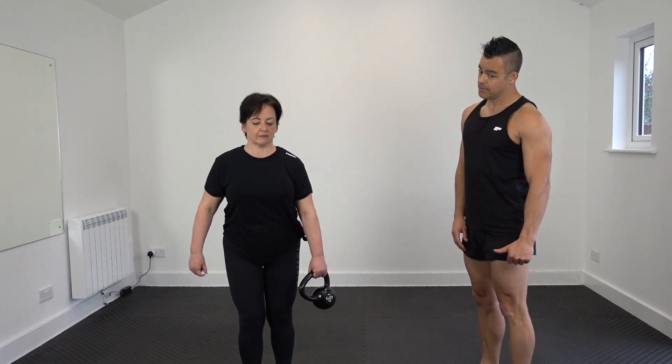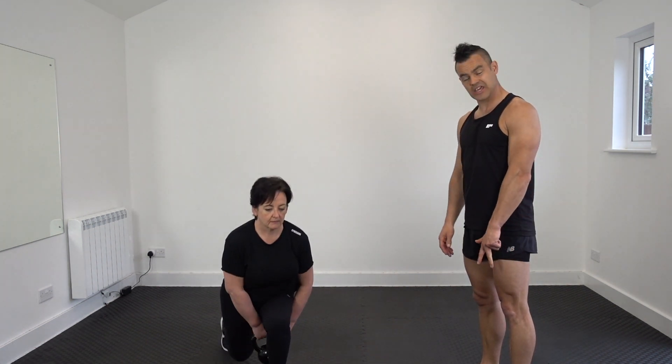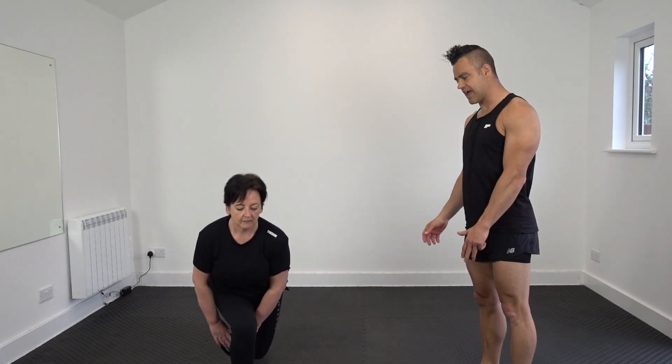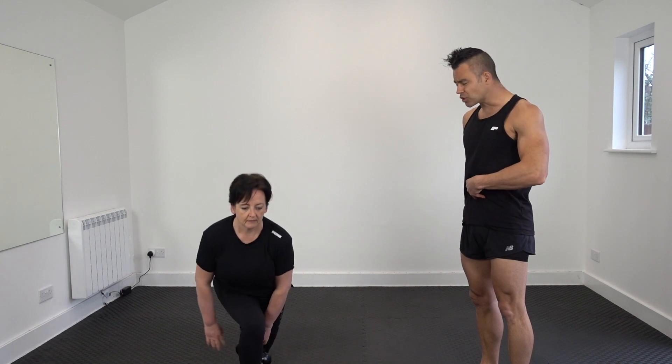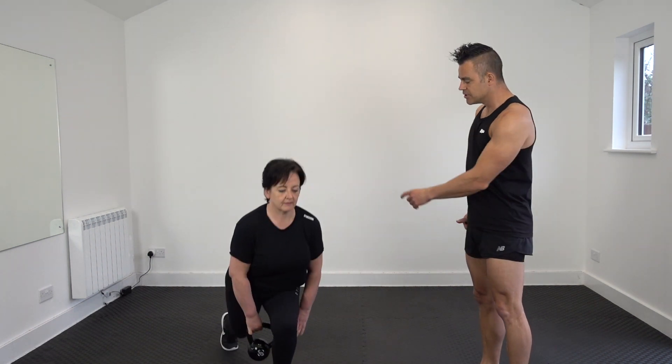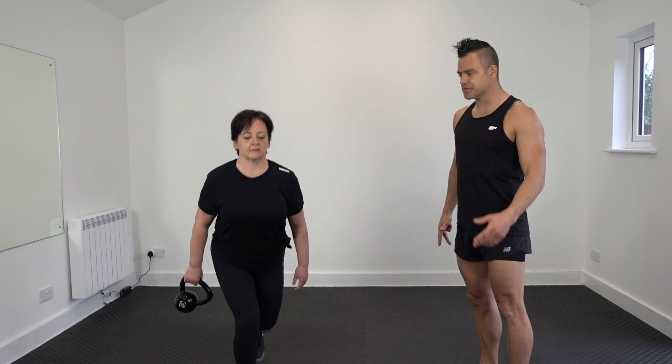The pass-through section just goes underneath your thigh — underneath the hamstring. Your arms stay long, your abs are constantly locked in. You get that nice hit in your glutes, in your bottom.